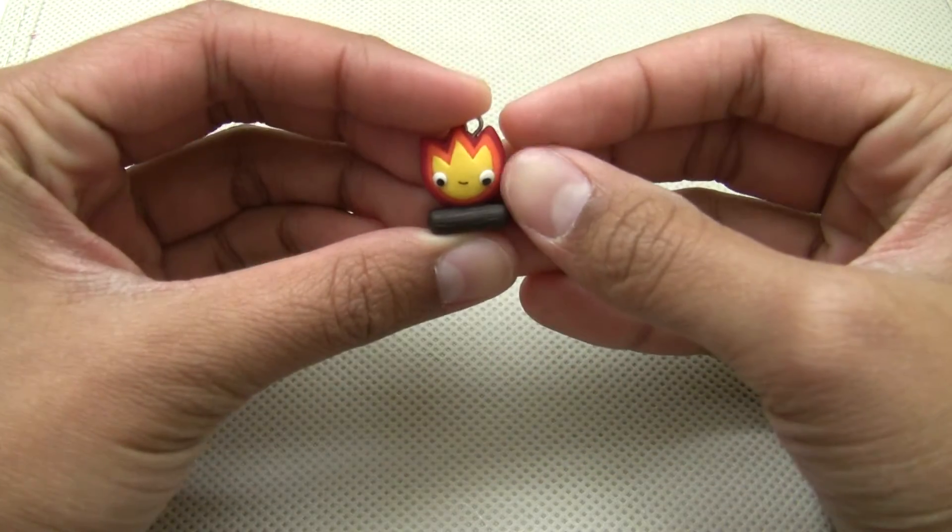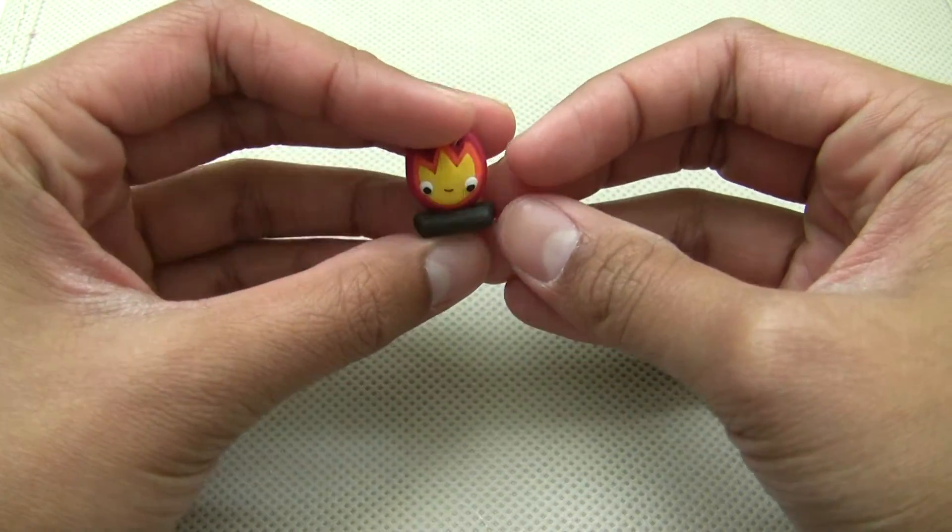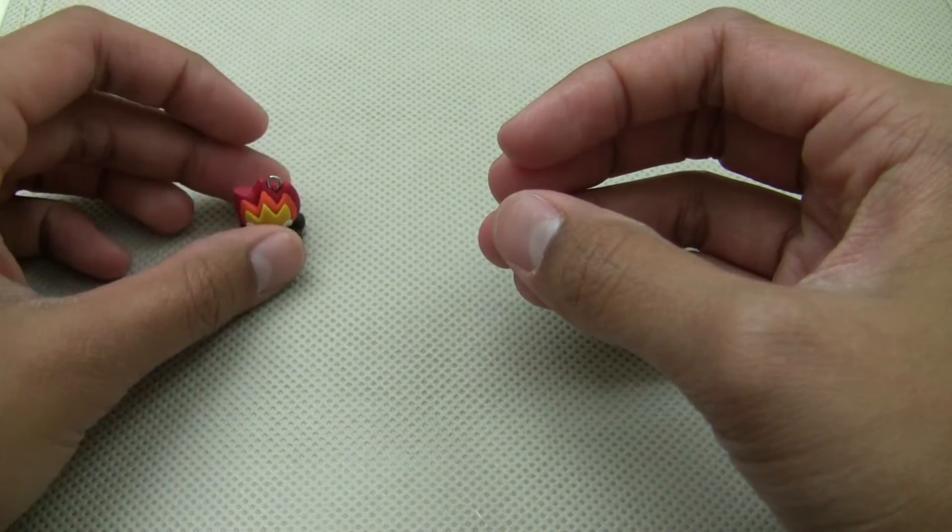The first trimmer I have is this Calcifer from Howl's Moving Castle, and this was inspired by Celine's clay creations.